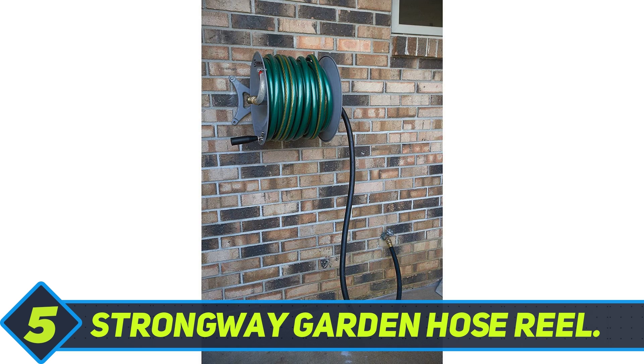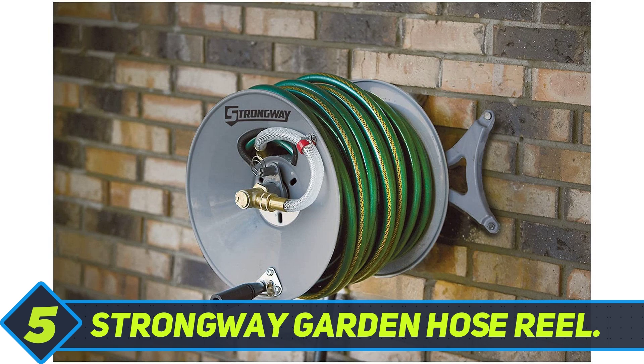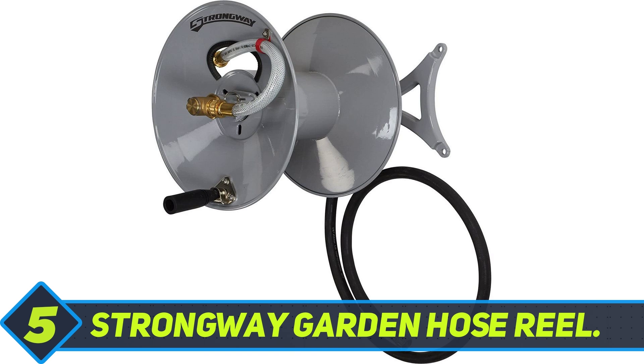Featuring a flexible mounting bracket, Strongway offers you the convenience of mounting the hose reel parallel or perpendicular to the wall, and it can be set up for left or right hand orientation. Once you set it up,